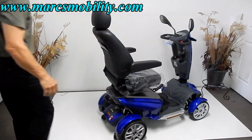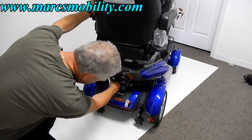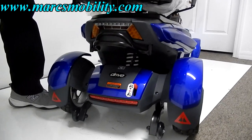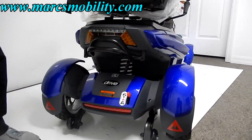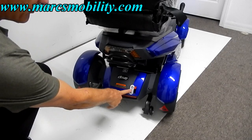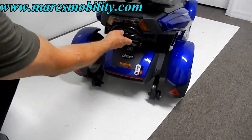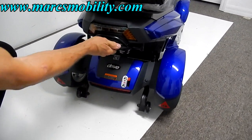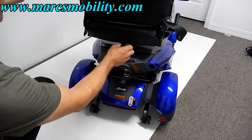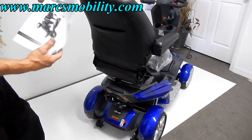Looking at the rear end, you can see a large bumper and a heavy-duty shock between the frame. If I push down on the seat, you can see the actual suspension working. You've got your tail lights back here. If you ever had to push the scooter, push the handle down and you can push it back home — then up and you're back in gear. You've got a docking device for a basket or oxygen holder, anti-tip wheels, and a pouch back here for your manual.